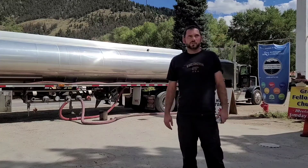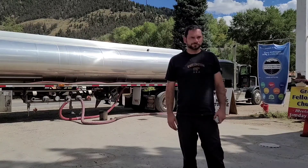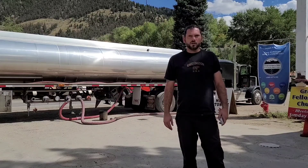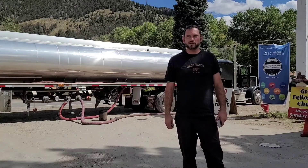Good afternoon, everyone. My name is Edward and I work for Lucasthine Transportation at Hudson, Colorado. I've built a wireless automated overfill protection system for transport vehicles.